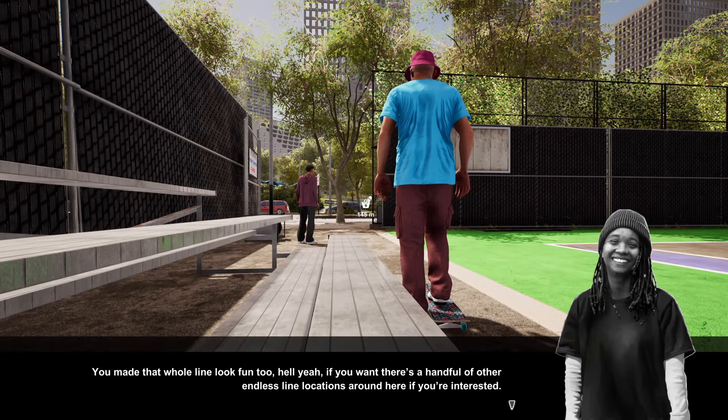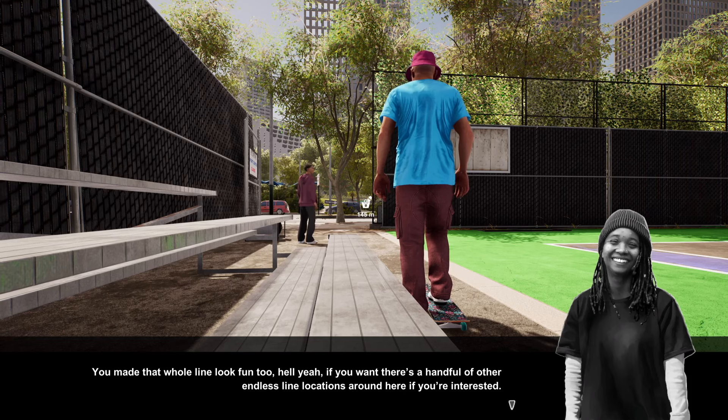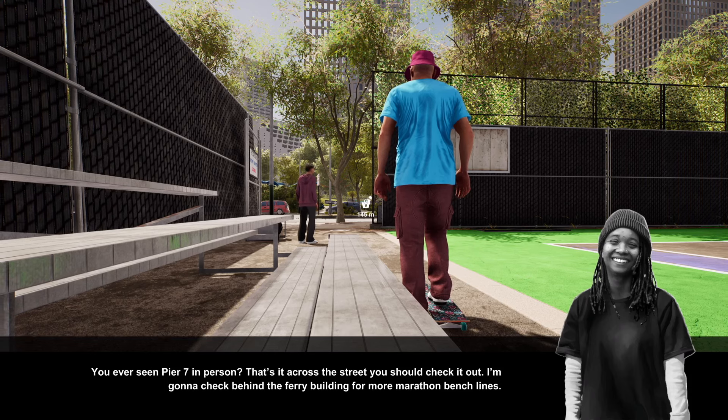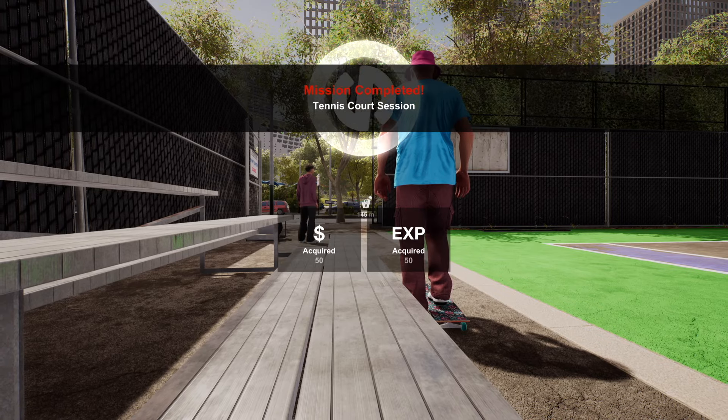Day one says: 'You made that whole line look fun too! If you want, there's a handful of other endless line locations around. You can see Pier 7 in person — it's right across the street, you should check it out.' Then I go check something out.